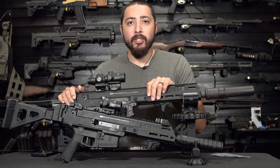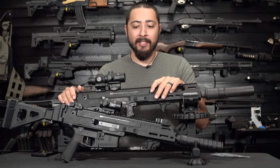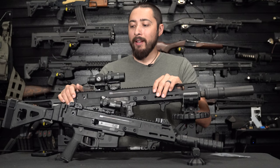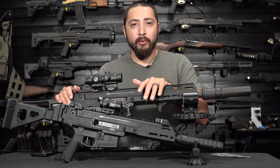I want to give a huge shout out to my channel sponsor, Atlantic Firearms. They are a huge supporter of this channel and they help make a lot of these videos possible. Not only that, they sell really cool pews.